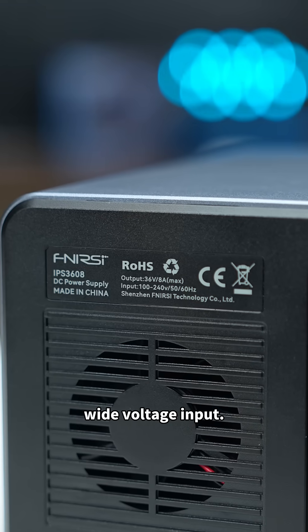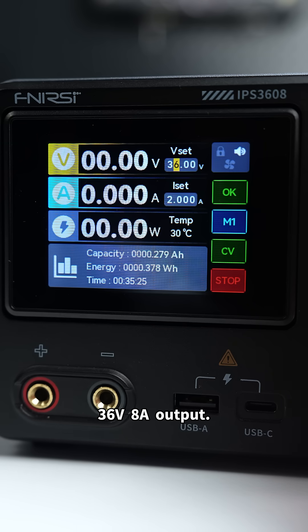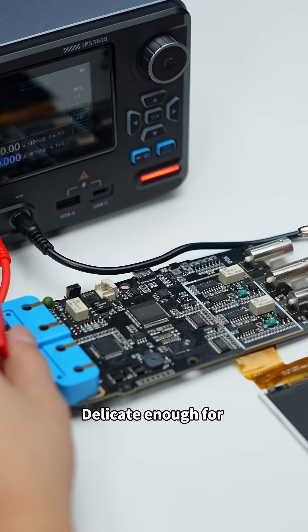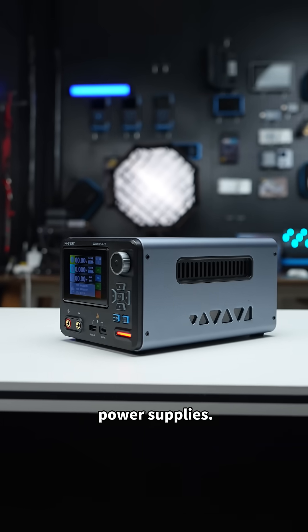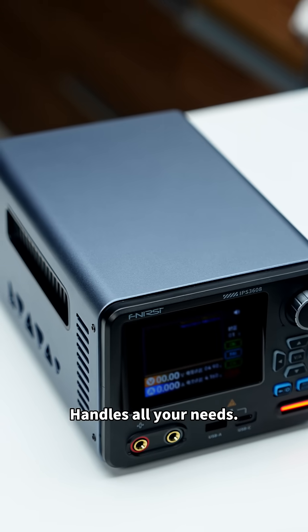100–240 volts wide voltage input. High precision 36 volts, 8 amps output. Delicate enough for chip-level work, tough enough for demanding circuits. A true all-rounder in power supplies — one unit handles all your needs.